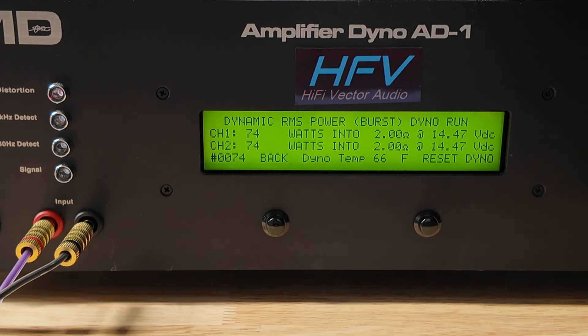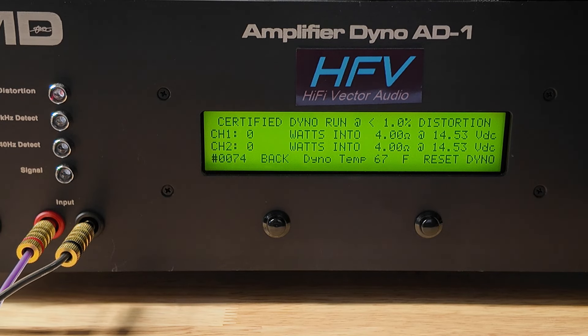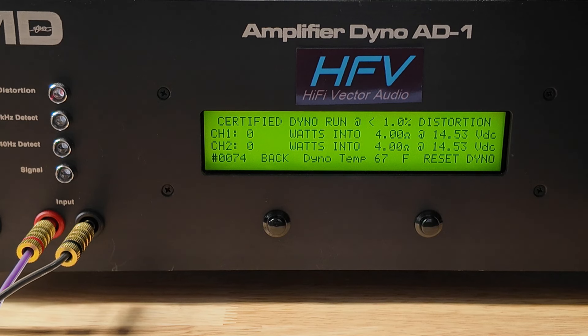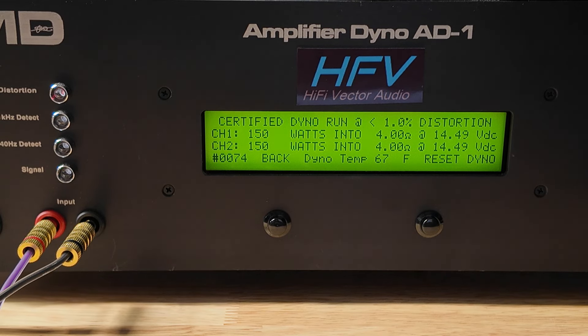We're going to try bridged mode because this amp is able to run 2-channels, but it's only 4-ohm stable at 2-channels. This is rated at 200 watts times 2. We'll see how it does in bridged 2-channel mode. The efficiency doesn't seem that great — I'll put a list at the end of the efficiency and the outputs. Is it going to do it? No. Didn't quite do it, but we got 150 times 2 at 4-ohm. Not too bad — definitely not the 200.